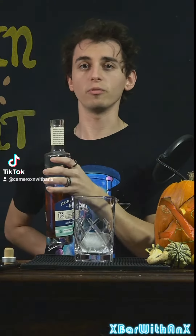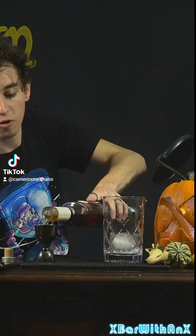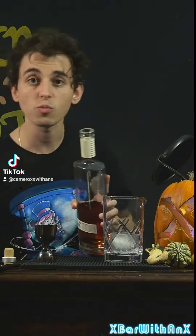One and a half ounces, about 44 milliliters of bourbon. I'm very bad at eyeballing spirits — that's why I measure them all out.